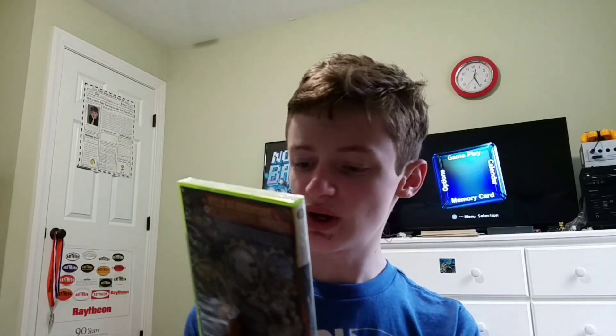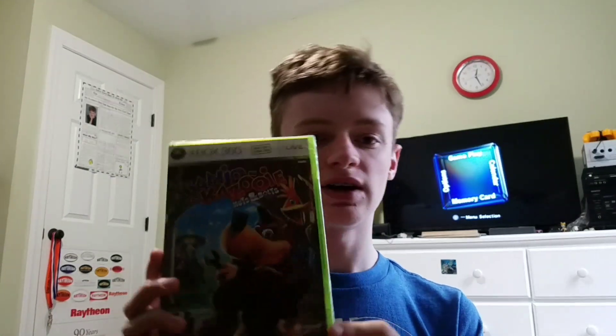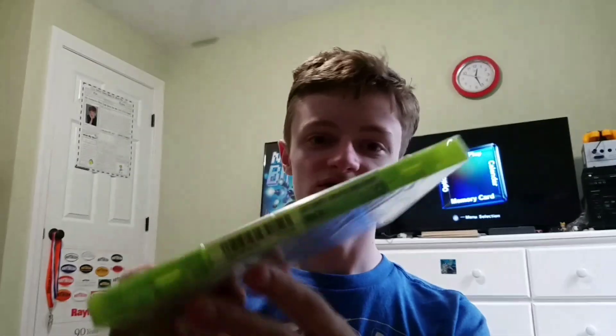Hey everybody, Tills of Greninja here. Today I'm going to be opening up a sealed copy of Banjo-Kazooie Nuts and Bolts. So the story is, I went to Salvation Army, found this for like a half price. This was originally $5, so I got this for only $2, and yeah, this is like brand new sealed.